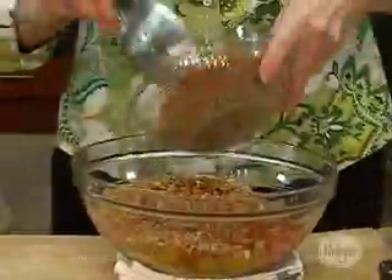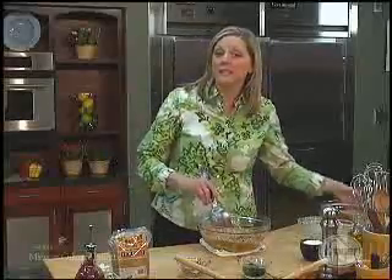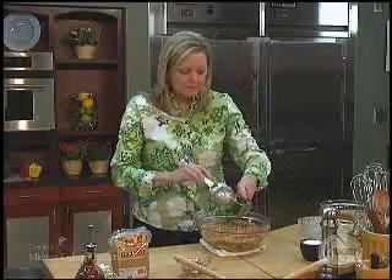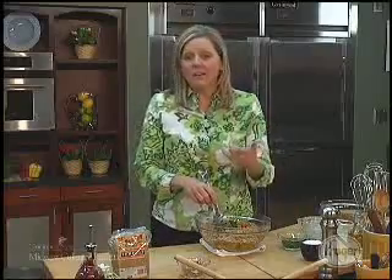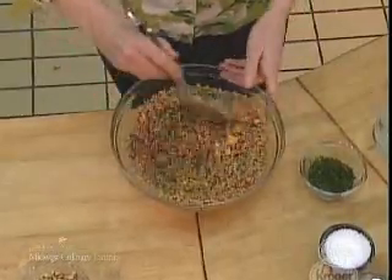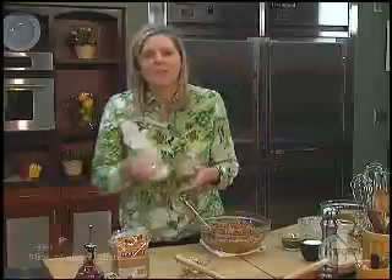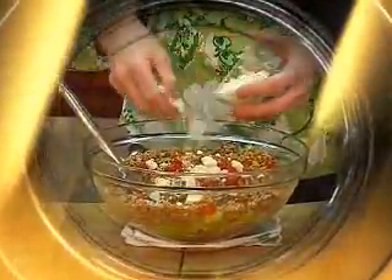Lots of fiber. If you want to add some protein to the dish, you could always bring in some nuts — I would choose walnuts for this. Then I'm going to finish with some parsley. Other suggestions: capers, olives, really anything. This salad just screams, get as many vegetables and nuts in as you want. Once I have it all mixed together, finish with a little bit of feta cheese — it will add in some salt and a little bit of creaminess to the dish.